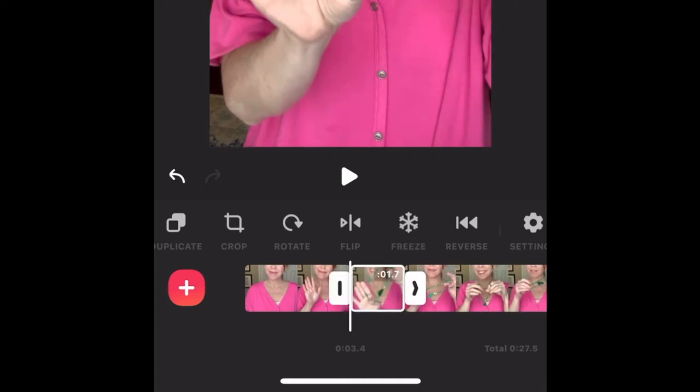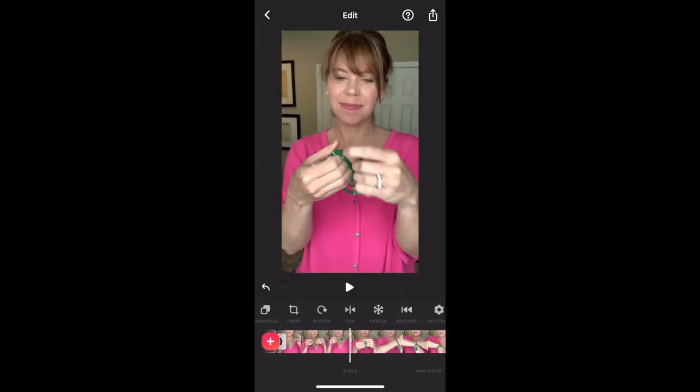You can even shorten the length of how long you want it to freeze — say two seconds — and then the video would continue playing.